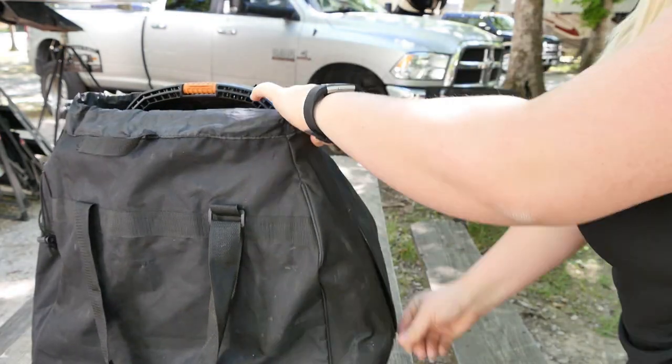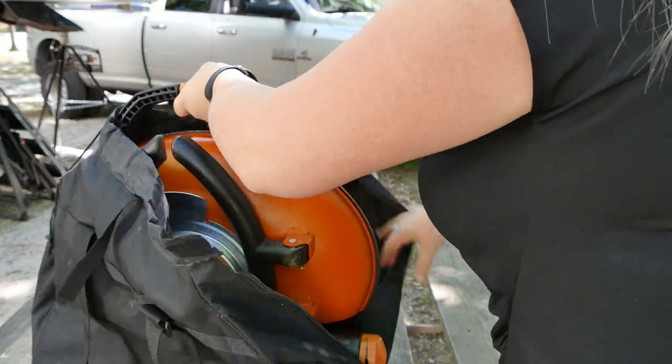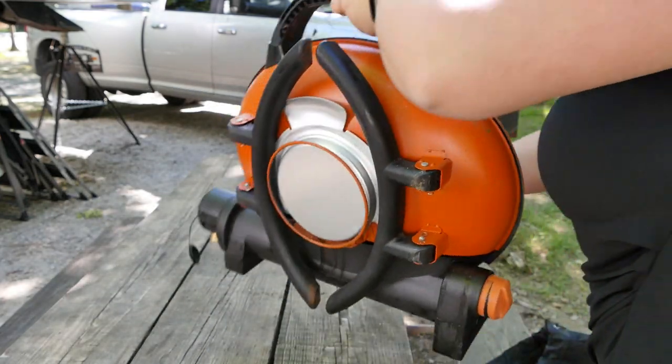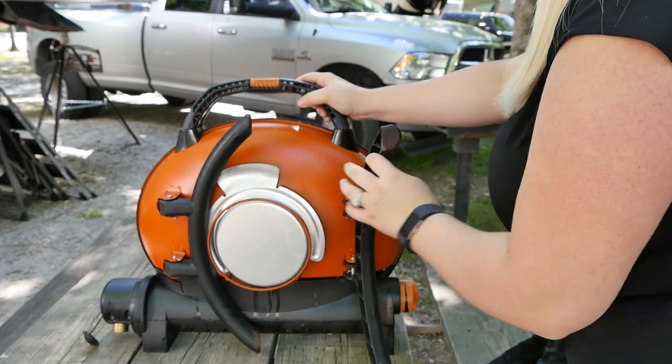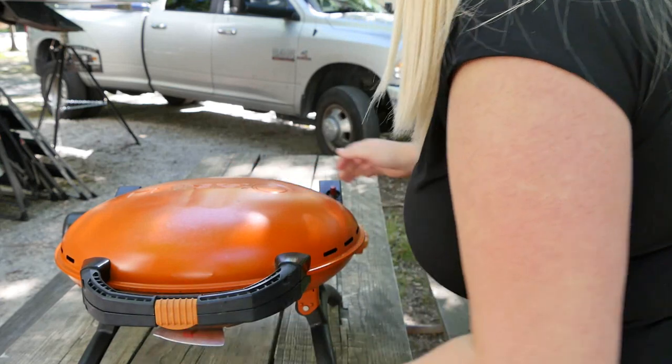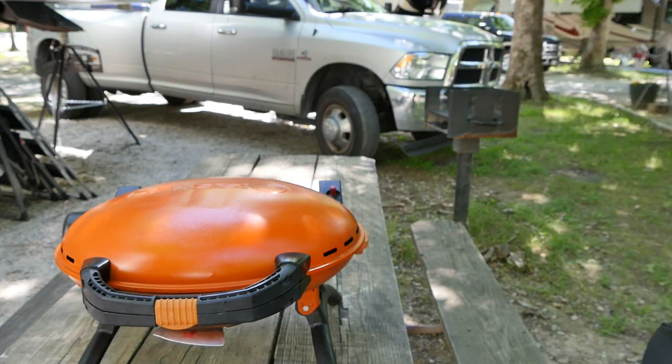What I love about this grill is it's so lightweight you can take it out on a picnic, throw it in your truck or your towed vehicle, and take it with you to a different location for a grill out. I love the simple easy design and it's so easy to store, which is a huge perk when you're RVing since storage is so limited.